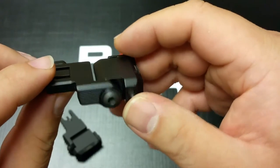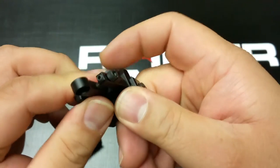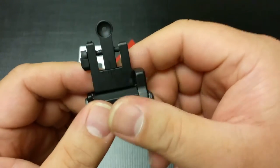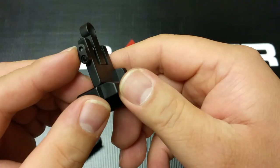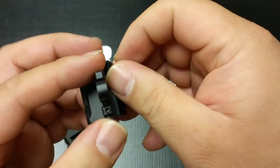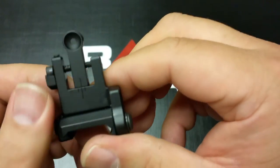Well-machined — I mean all they do over there is precision stuff, you know what I'm saying? But backup iron sights — you're able to do your windage adjustments by rotating this with your fingers, and also a little set screw in there allows you to lock that in position.